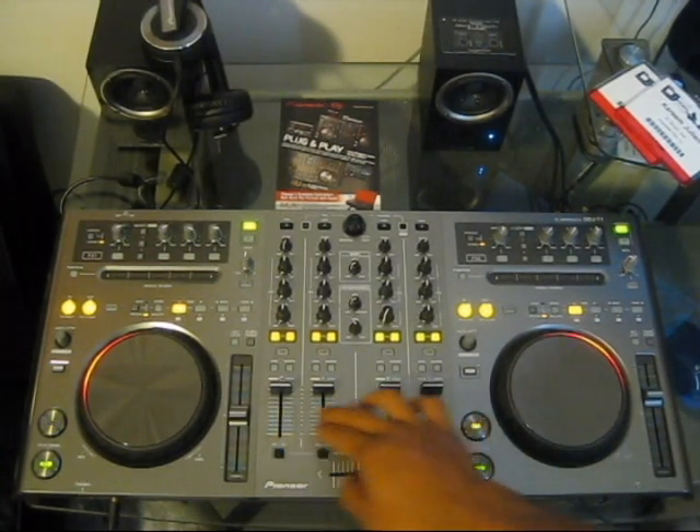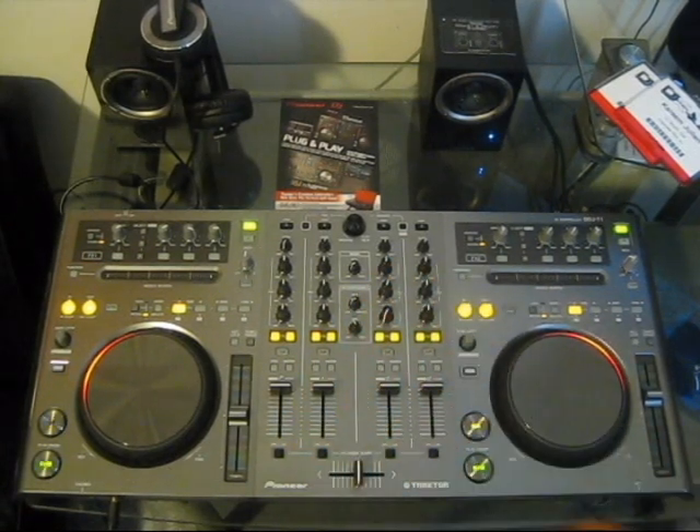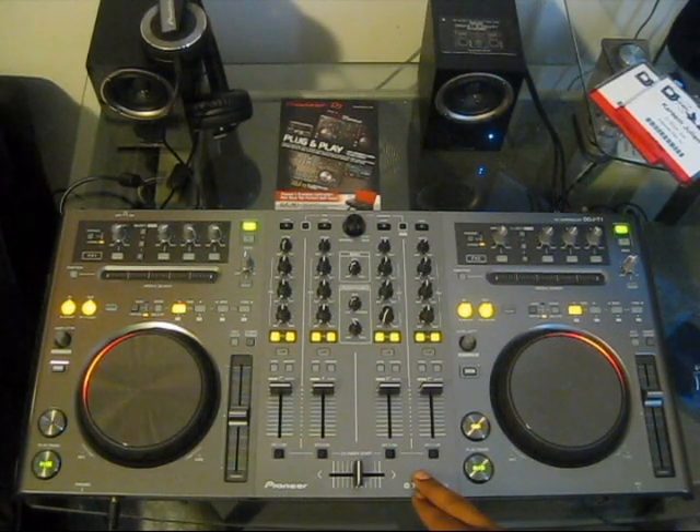This unit has four decks of control and four lines of mixing — this is the Traktor four-deck version. There's also the DDJ-S1 which is the Serato version, and that one is just two lines, whereas this one is four lines to go along great with the Traktor software.